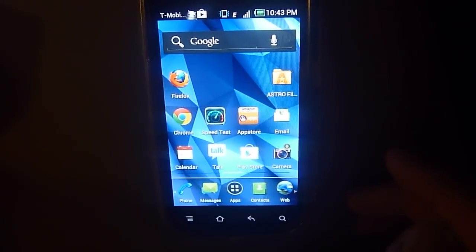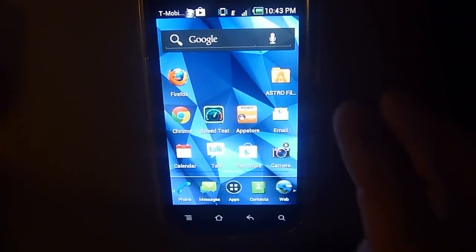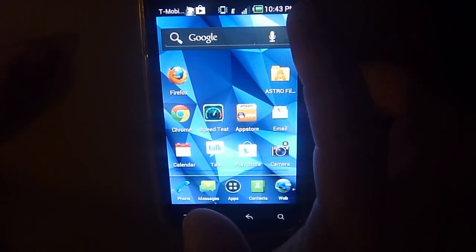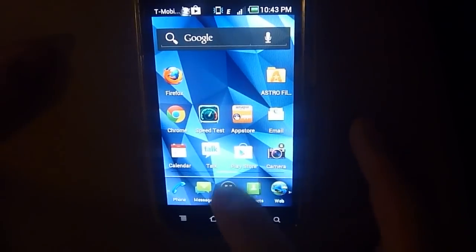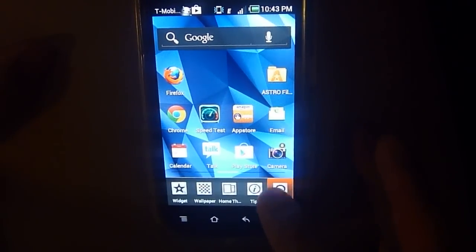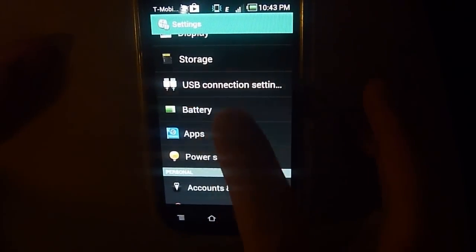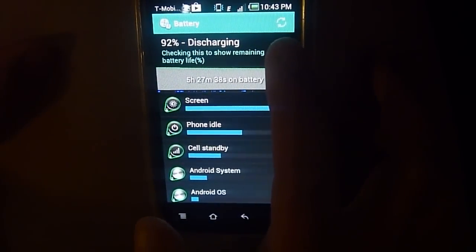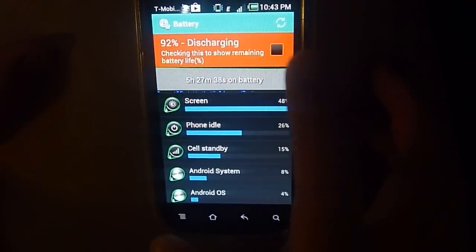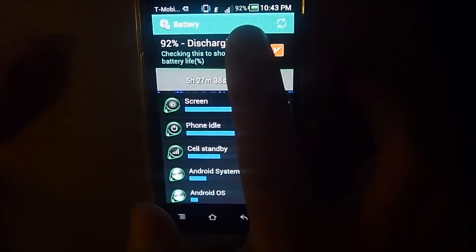I'm not sure if this is a common feature on all Ice Cream Sandwich phones, but on my Pantech Burst I noticed there's a battery percentage feature. You just go to Settings and scroll down to Battery. From there you can turn on battery percentage, which will display in your top menu bar. Turn it on, and you can see I'm at 92% right now.